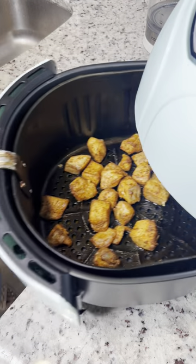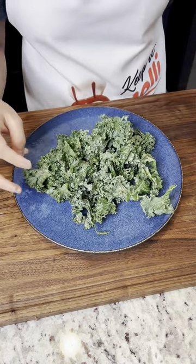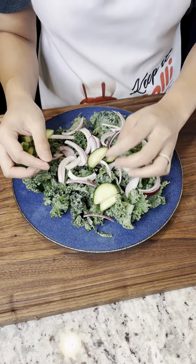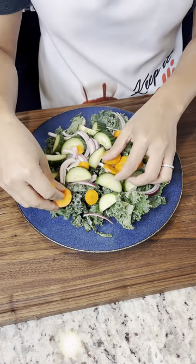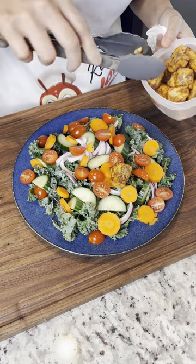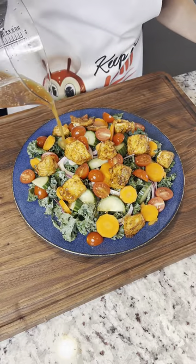Now we're gonna assemble our salad — curly kale, sliced onion, cucumber, carrots, and then your tomatoes. Now you can add your salmon and your homemade dressing.